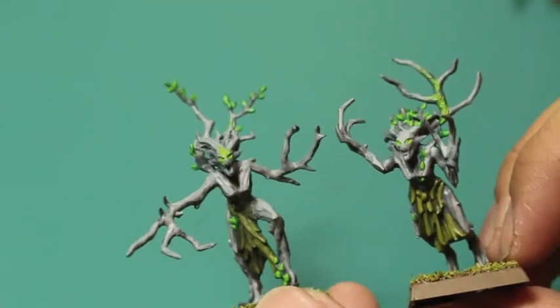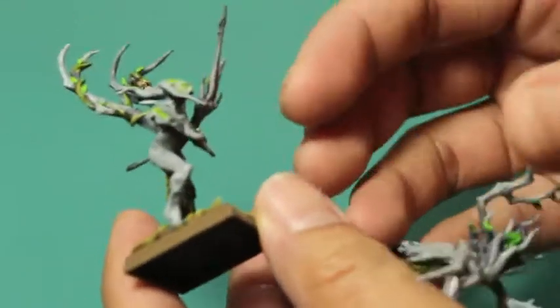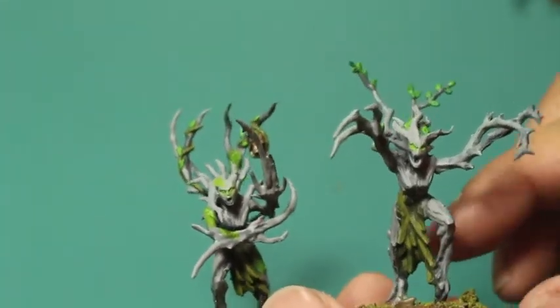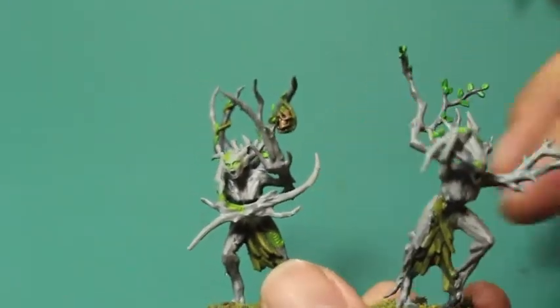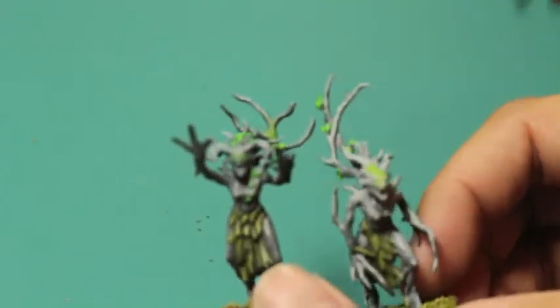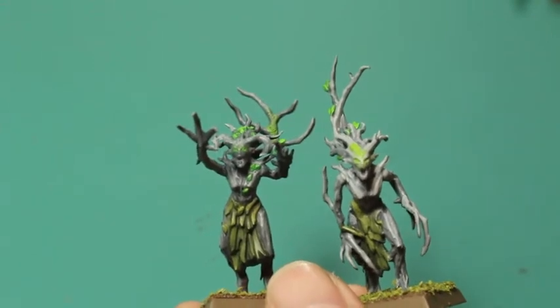And of course the tree men look fantastic — they're huge, they look really just massive. I think if you want to try your hand at painting any of those tree spirits, the dryads, the tree man, you can get a get-started kit. They don't pack in the Wood Elves like the Gladeguard or Glade Riders anymore, so unfortunately you'll have to get those through other means, but the start collecting boxes are definitely a great way to get into collecting some tree spirits.